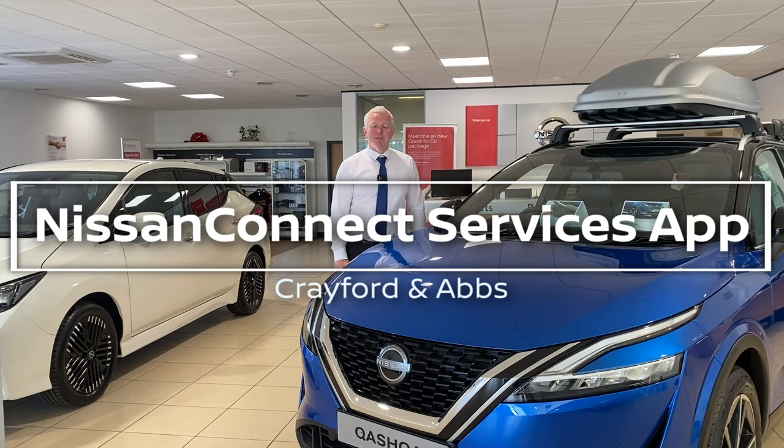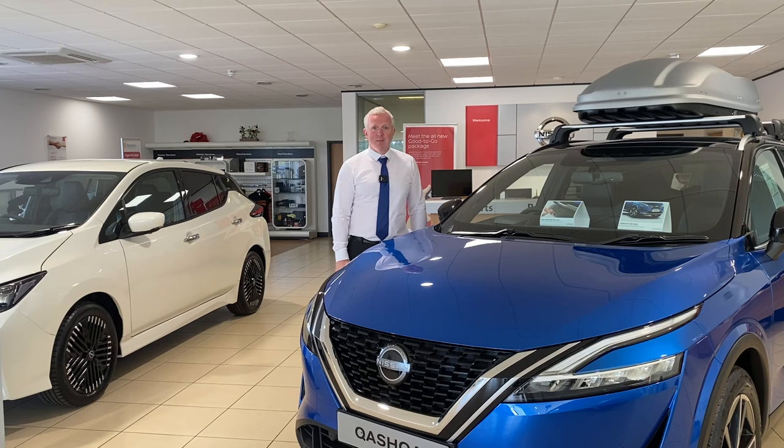Hello, Simon here from Crayford & Abs, and today I'd like to talk to you about how you can benefit from some fantastic features by connecting your Nissan car to your smartphone using the new Nissan Connected Services app.